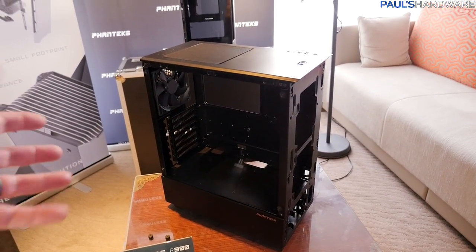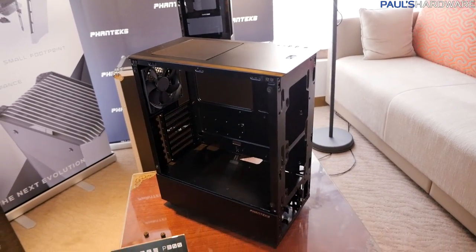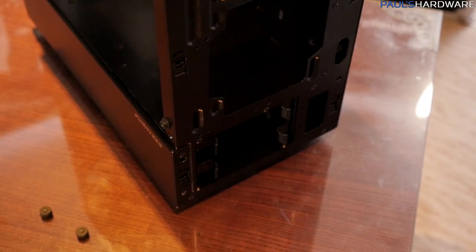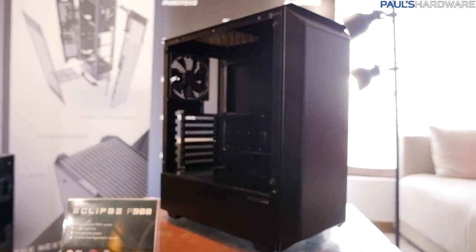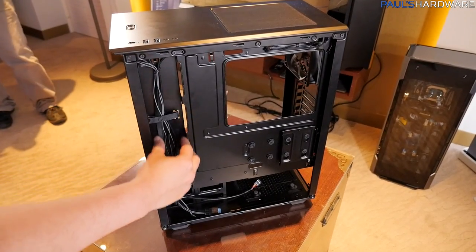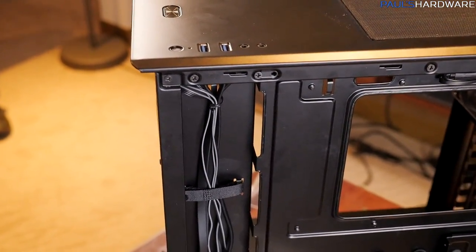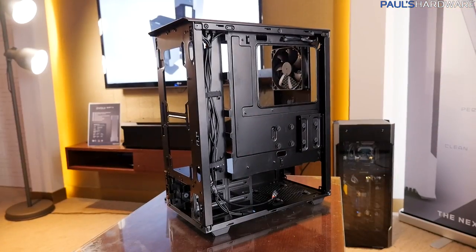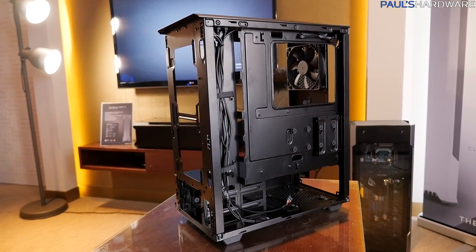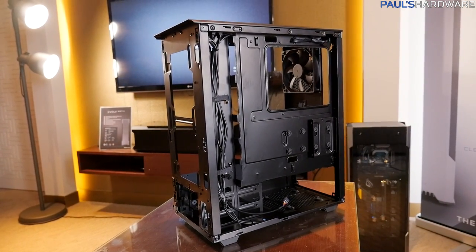You also have a tempered glass side panel. It's a little bit smaller because of that basement down there where the power supply goes, but it's a very interesting design. You do have a couple of 3.5-inch drive mounts up at the front, which you can access by popping the front panel off, and there's a little cable routing area back there for your SSDs or hard drives. The case comes with dust filters — one on the front panel and one on top for the 120mm exhaust.